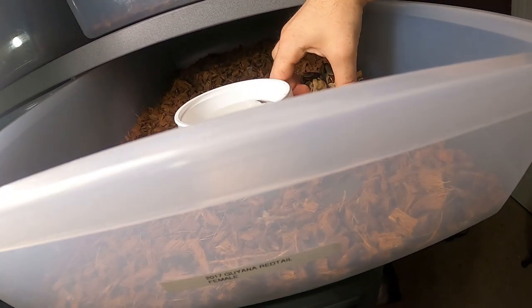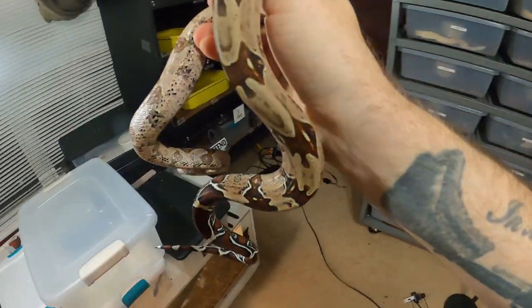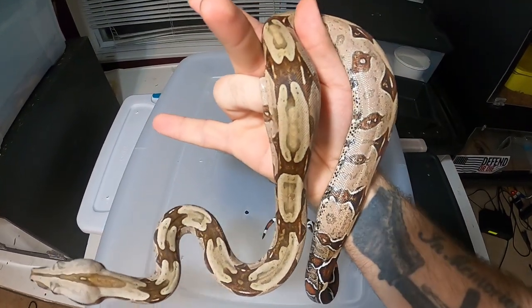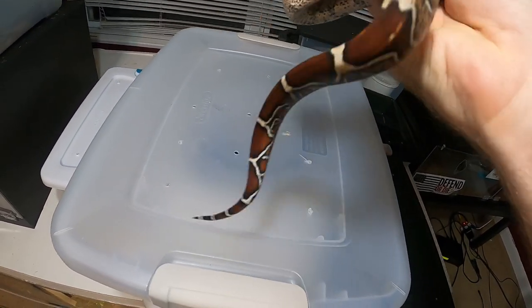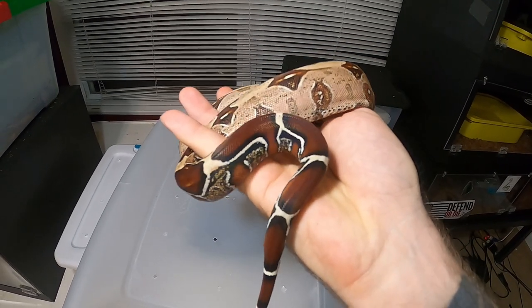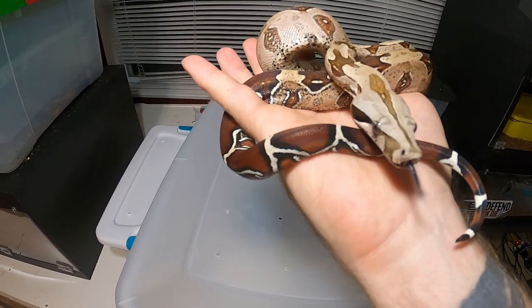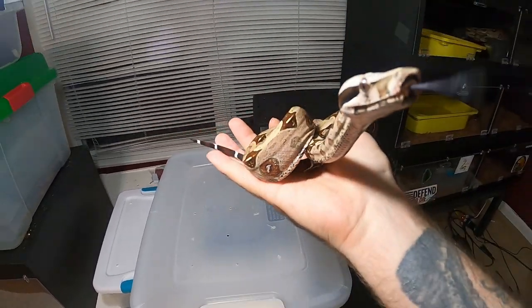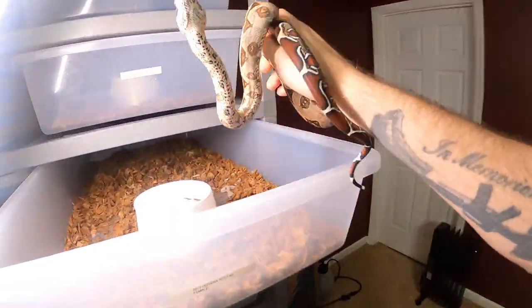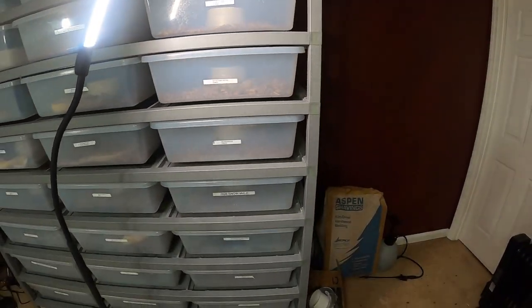The Guyana — this girl is really awesome looking with really nice saddles and patterns, and this tail is just ridiculous. It just gets redder and redder every single time she sheds out. Look at that blood red with the high white in between — you can't beat that. I love locality boas. There are so many morphs out there, but you've got to love and respect the locality — the true red tail snakes.